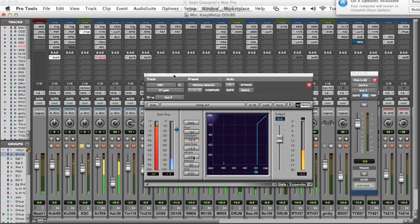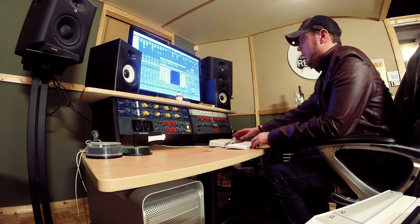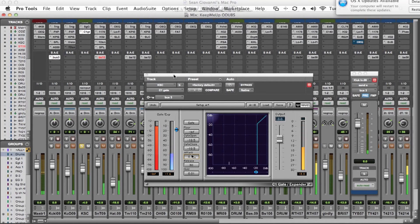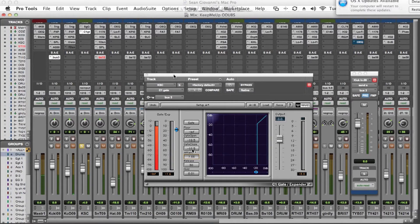The next thing we want to adjust is the attack and the release. This is dependent upon the track and how open you want the sub bass to kick through, how much space it can take up, as well as the attack of the kick drum, which will determine the sound of the frequency coming through. If you set the attack really fast you can hear a click as the gate opens up, so we want to pull that back to ensure a smooth attack on the 40 Hz frequency. This kick drum has more than enough bite on the top end, so we just want the warmth of that low end coming through.